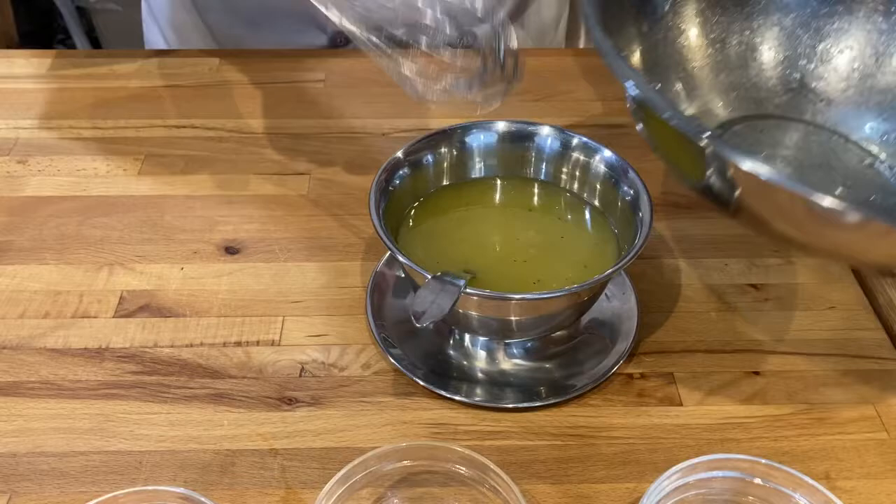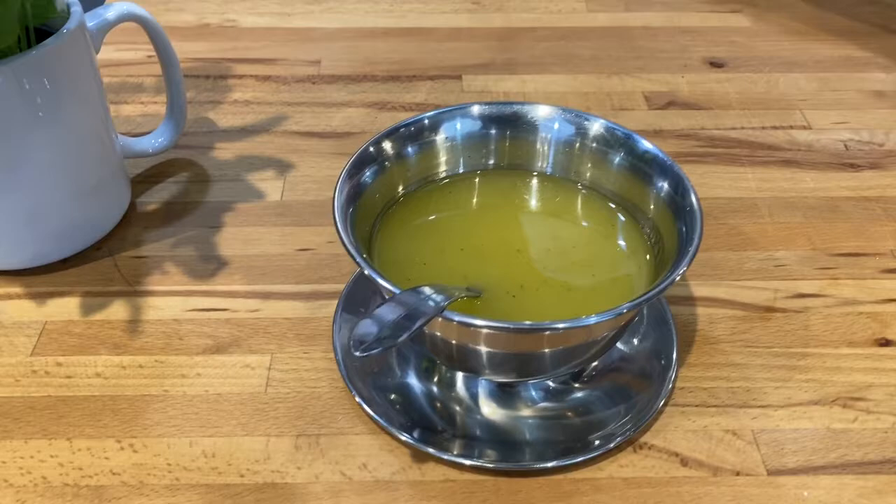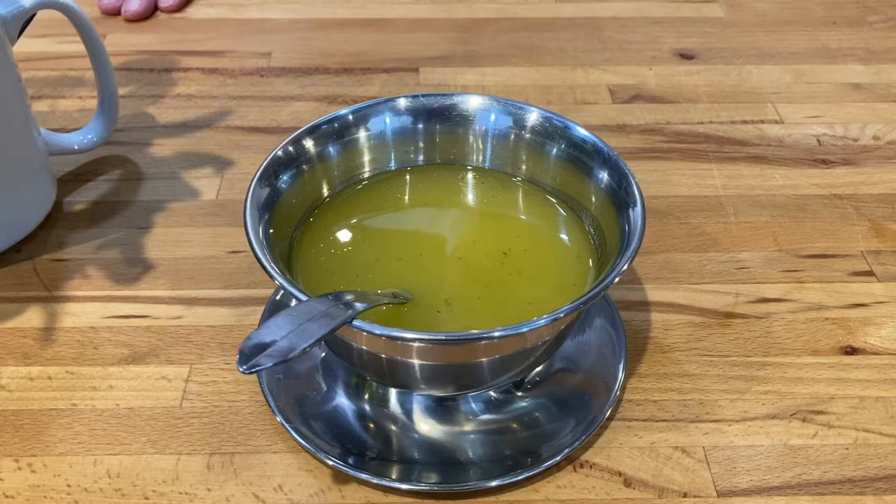And so it's just that easy. So try it, make it up, and let me know how you like it. This is Ron at the Yankee Hill Winery Cooking School. Thanks for watching.